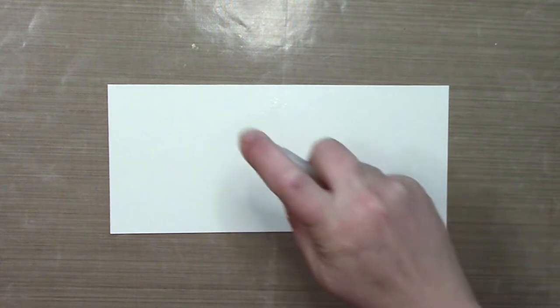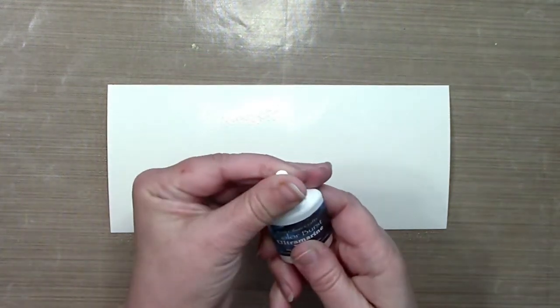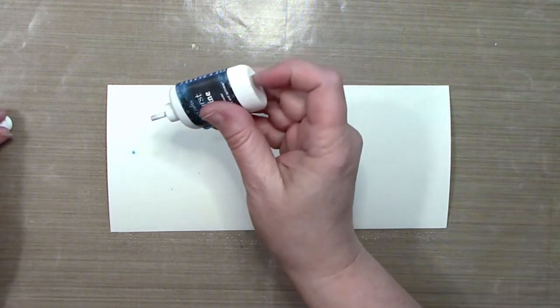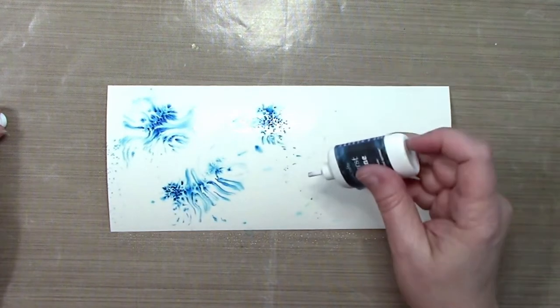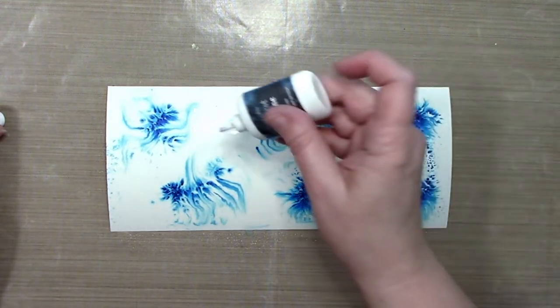Starting with the watercolor background, I'm working on this sky background. I've got a piece of Canson XL watercolor paper and I've used my Ranger Mini Mister to spray it down really heavy with water. I'm going to use Ken Oliver Color Burst powders on this — only one color, ultramarine blue — and the idea is to put little drops of the powder here and there all over the piece.